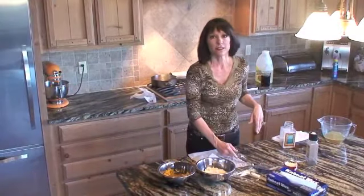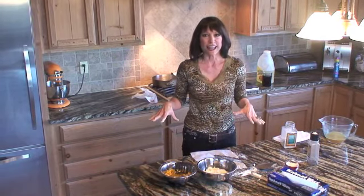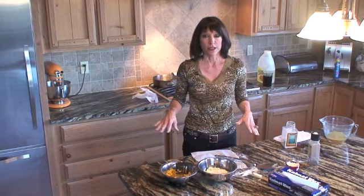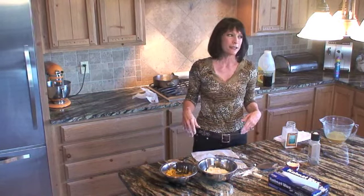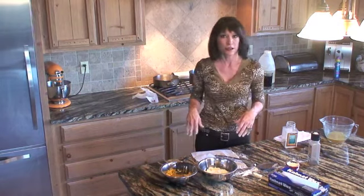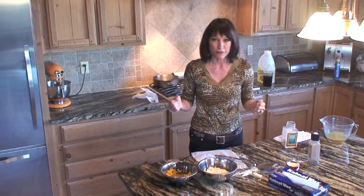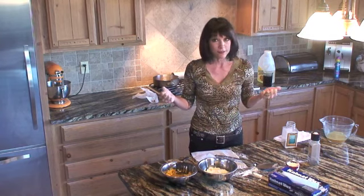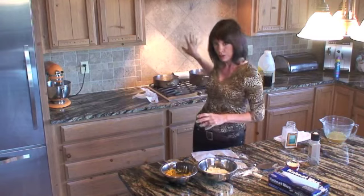One of the hardest things - and I had a huge problem with this as a young cook - is to let things brown. Give them the time. You get frantic that things are going to burn, but they're not. It takes a lot to burn something. Just stay around hovering; you're not going to burn it. But you want it to caramelize, you want the flavor to deepen - just like with caramel, you want the meat to get nice and brown.